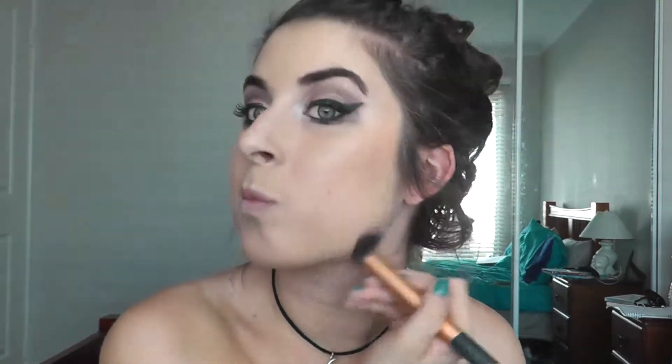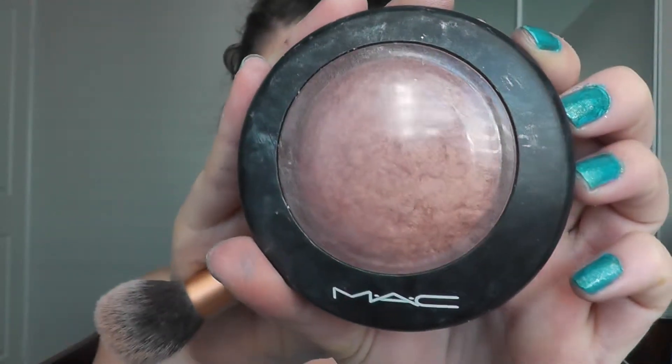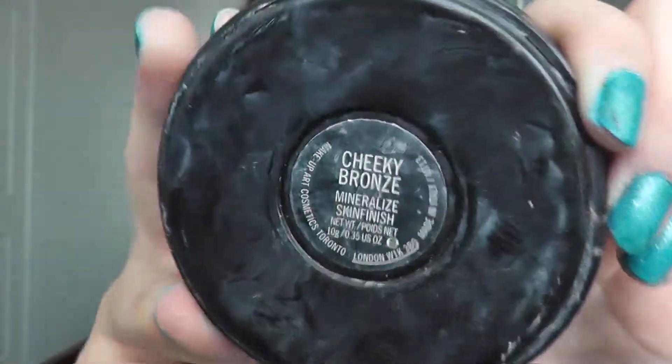And bronzing my face. Taking the NYX powder in Caramel and I'm using this to contour, just basically putting it over the top of where I put my bronzer. I am doing it a little bit heavier than normal just so it will show up on camera. Then I'm going to take MAC's Mineralize Skin Finish in the colour Cheeky Bronze and I'm putting this slightly above my contour just for a nice bronzy highlight.